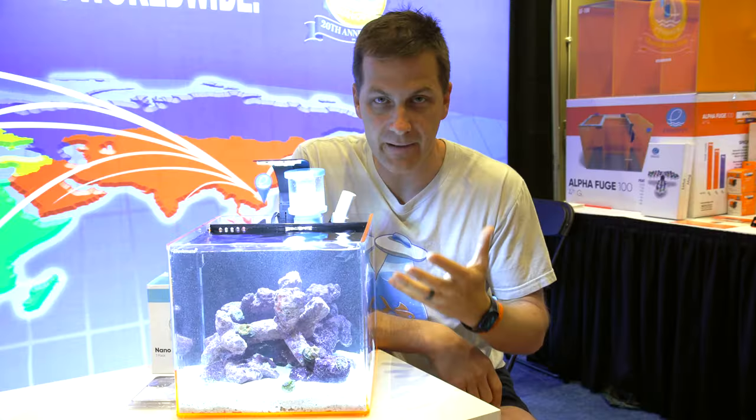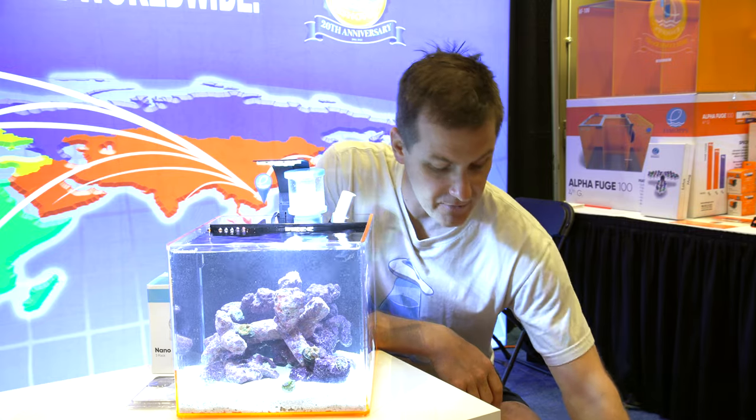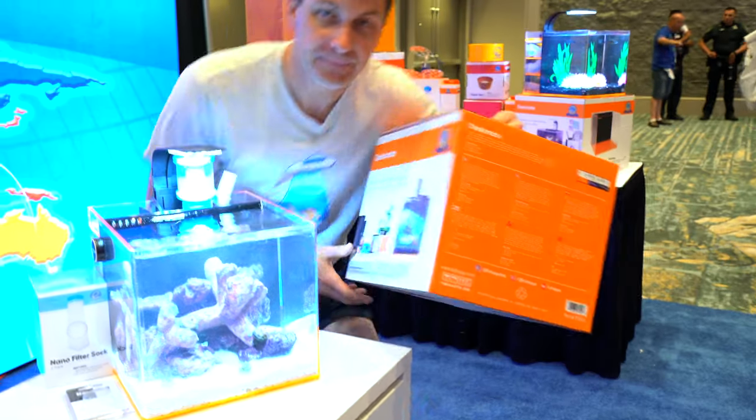It's an all-in-one type of package. It comes in nice packaging, so you can grab it and go.